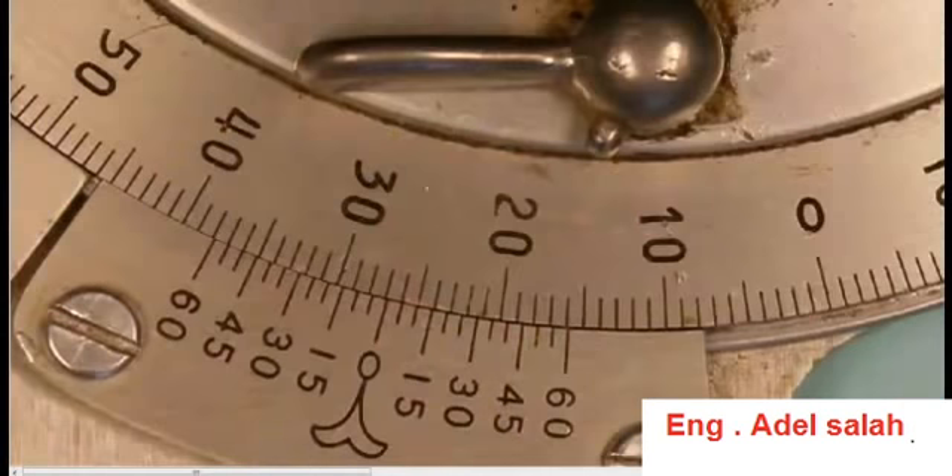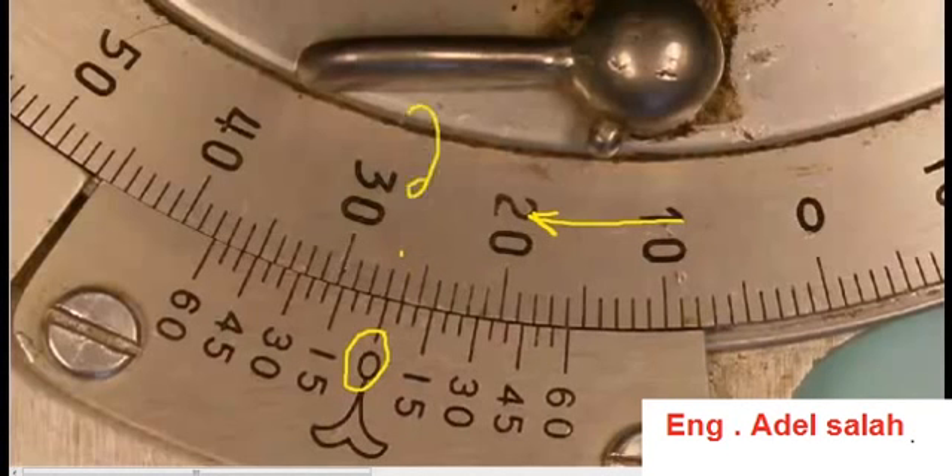Let's try one last reading. Again, the scale is moving in the clockwise direction. The zero on the vernier scale is just past 25, 26 degrees — not quite 27 degrees — so the main scale has a reading of 26 degrees. Looking down at the vernier scale, it looks like the 50-minute mark lines up. So we can say this reading is 26 degrees and 50 minutes.